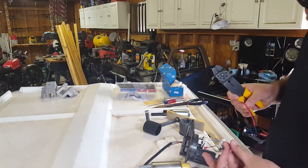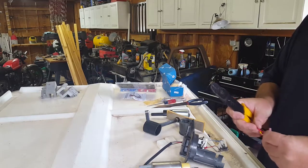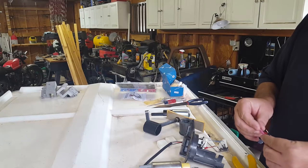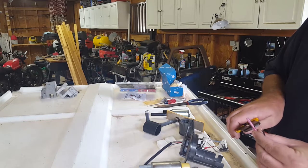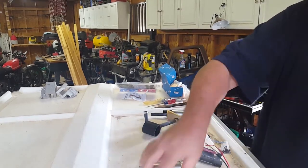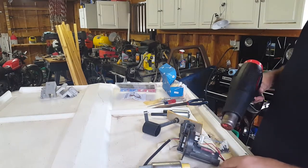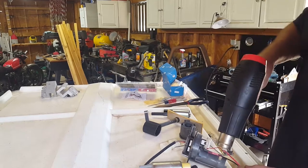I found these heat-shrinkable butt connectors. I think that will probably be best to use on here since it's in the tank, and then I don't have to worry about spade connectors or anything else. Alright, I've got that part done — there's my pigtail connected.